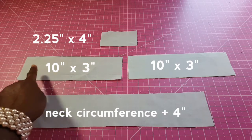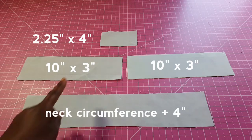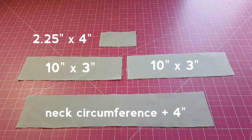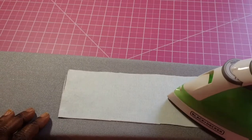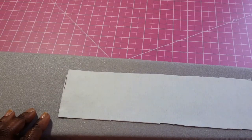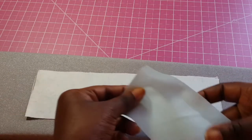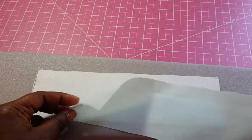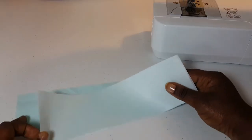We're going to have a neck circumference and we add four inches to that. We're also going to have two fabric pieces cut into ten by three inches, and the last one is going to be two and a quarter by four inches. We're ironing some fusible interfacing on one of the shorter strips of fabric because this fabric is very light, so this will give it some weight.